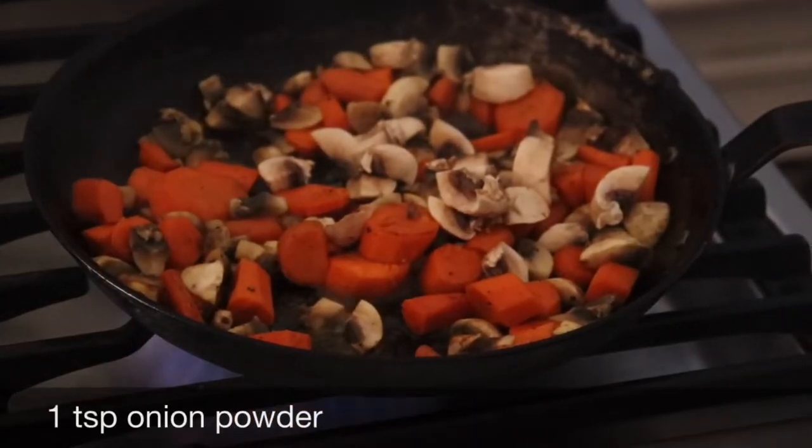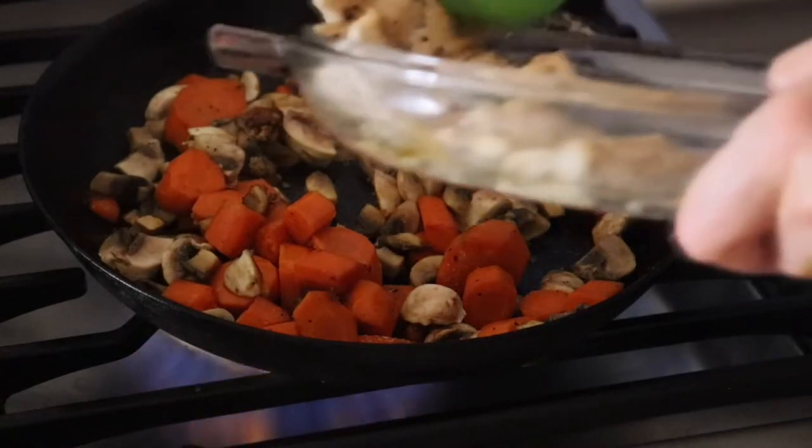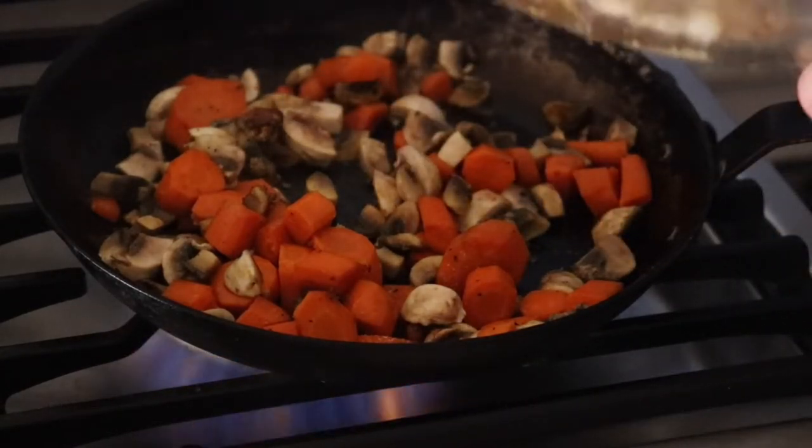Next I'm going to sprinkle in some onion powder. My chicken is diced, so it's pre-cooked. I can use any leftover chicken.